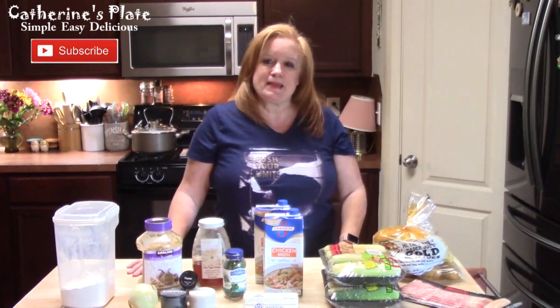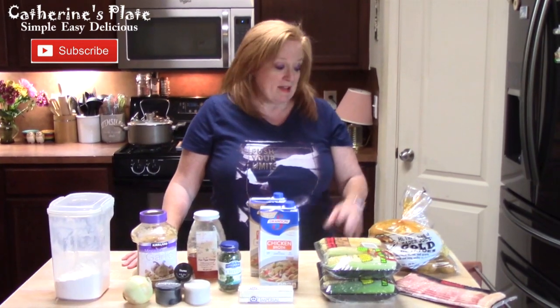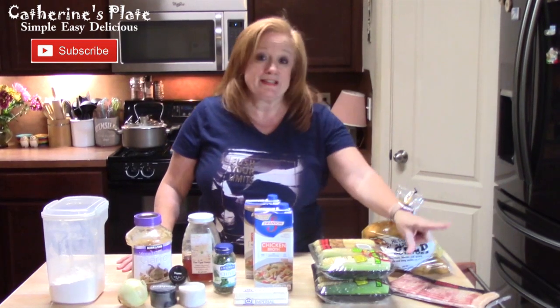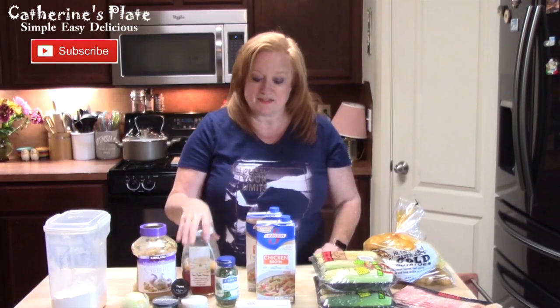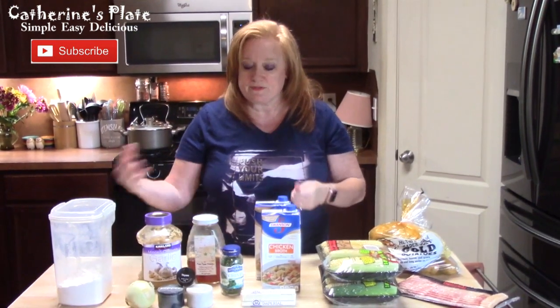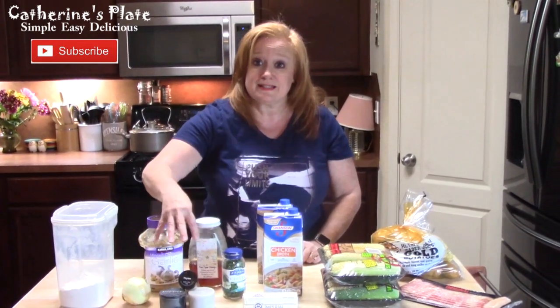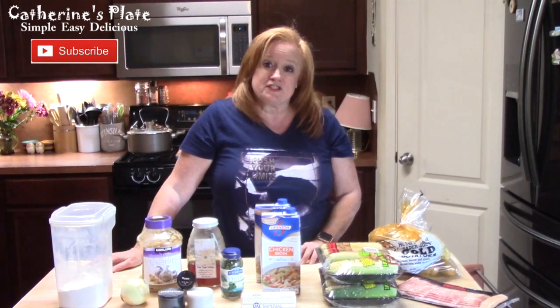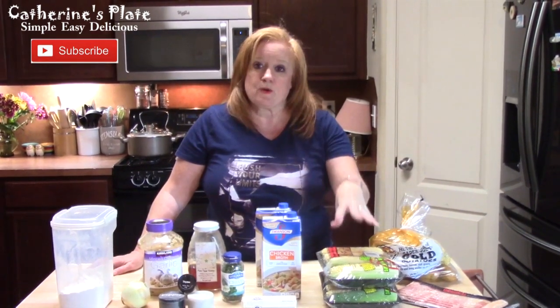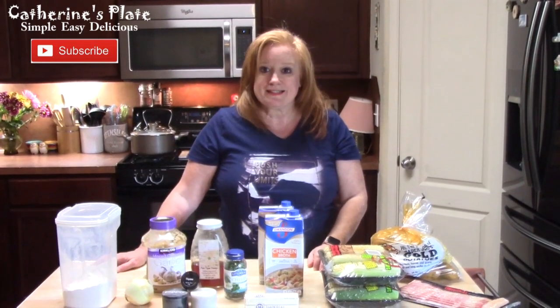Hi everyone, welcome to Catherine's Plate. I'm Catherine. Today I am making a chowder and I am going to be loading this up with some flavor. I'm going to be putting some potatoes and corn off the cob in it. I'm flavoring it with some bacon, garlic, honey, and the soup base is going to be made out of chicken broth and a roux — flour, butter, onions, and seasonings. Come with me and let's get started.